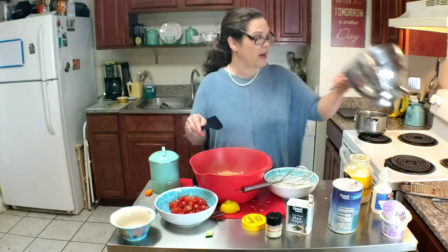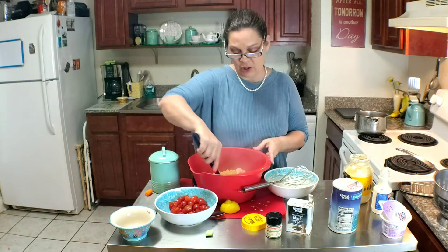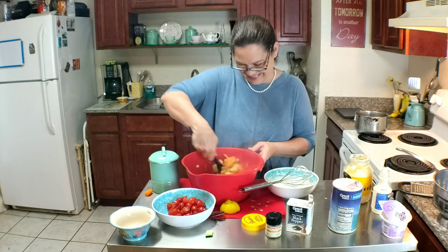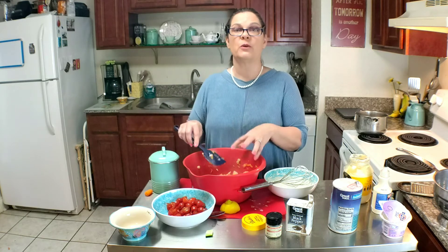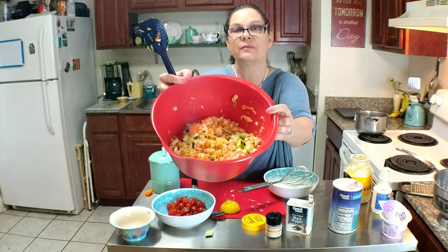Y'all, I'm not using a lot of pasta for this because pasta is just not one of my favorite dishes. Poppy likes it, so I'm compromising this week. But there's actually more salmon and vegetables in this bowl than there is pasta.